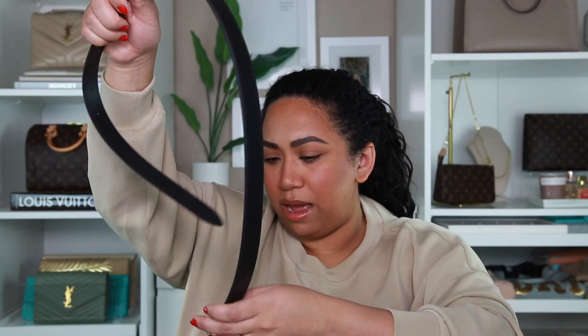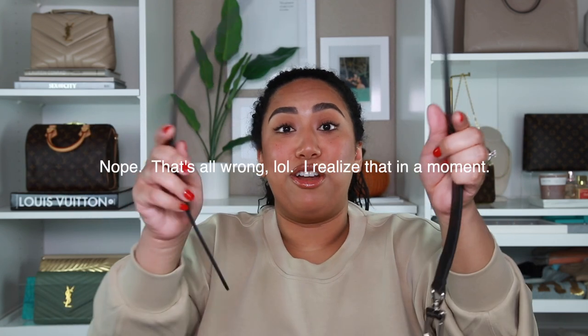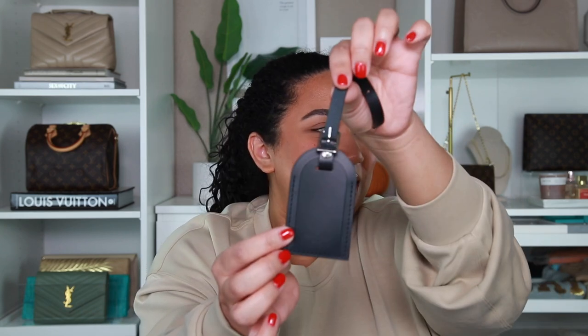So this is the tag it comes with, and then it comes with the strap. It only has one little silver hardware that you click here, and then I guess you have to — it's kind of like the push-out accessoire — you have to slide this in somehow. But yeah, this is the strap and this is the tag.